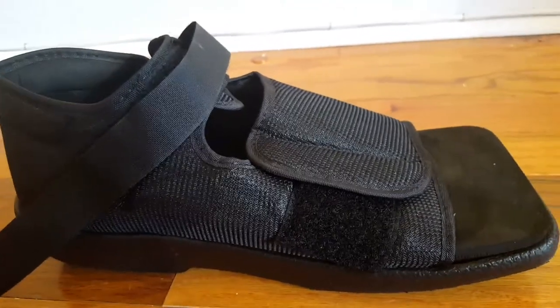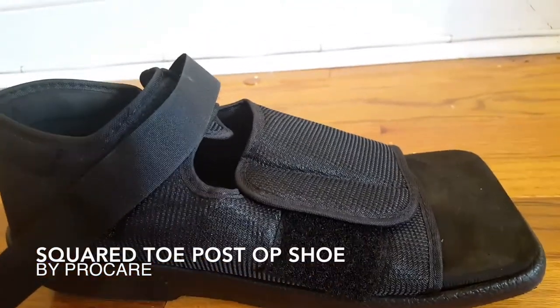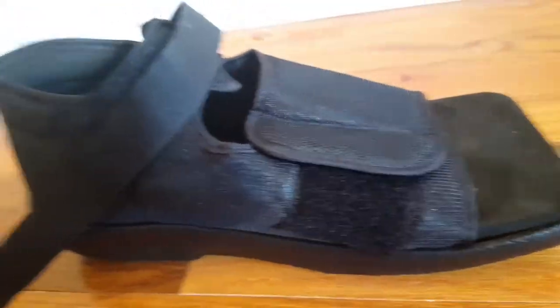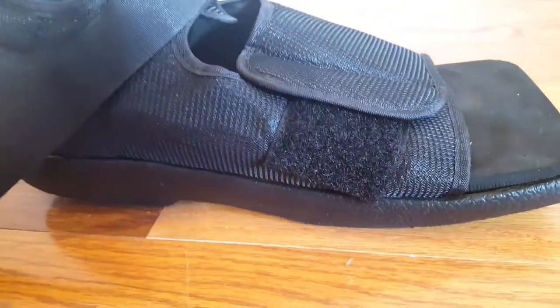Hello! Today I'm going to talk about the premium post-op toe foot fracture square toe walking shoe, and this is a women's large.